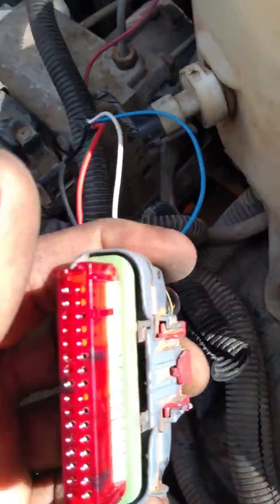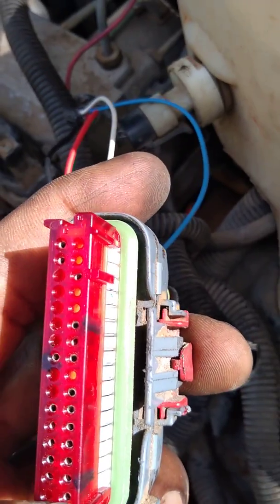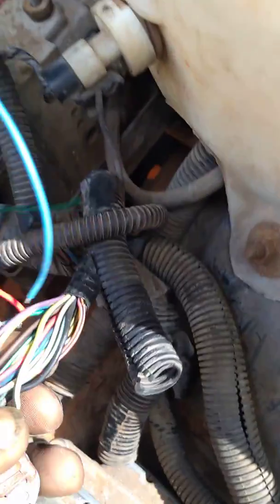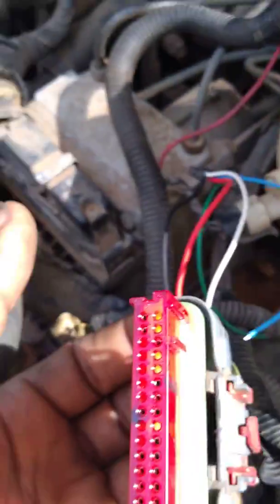So what I did was — I'm pretty sure this thing doesn't pull that much current, can't be more than a few milliamps. I got my ground on the second terminal, which is the PCM ground, right here on the side — one, two. That ground was a black wire with a stripe. The solid black is the injector; don't want to mess with that.